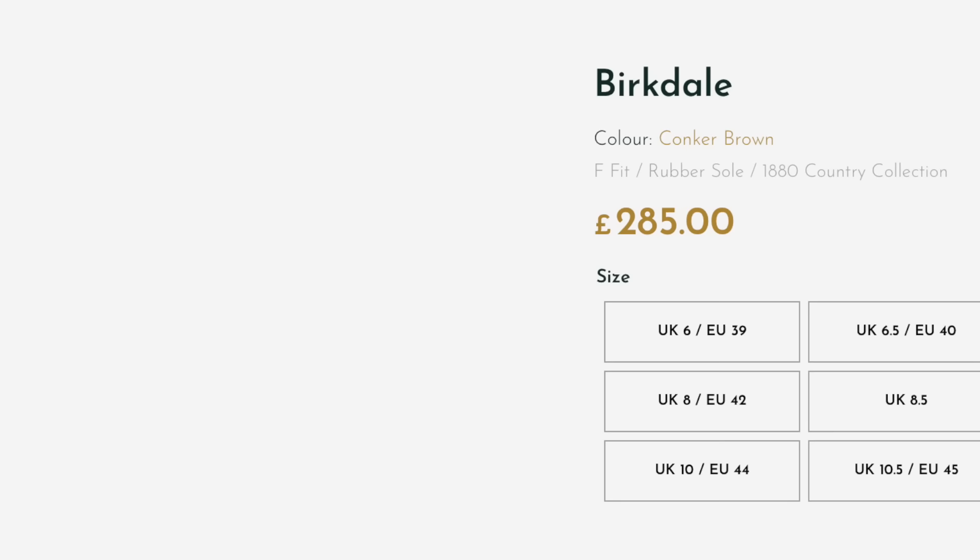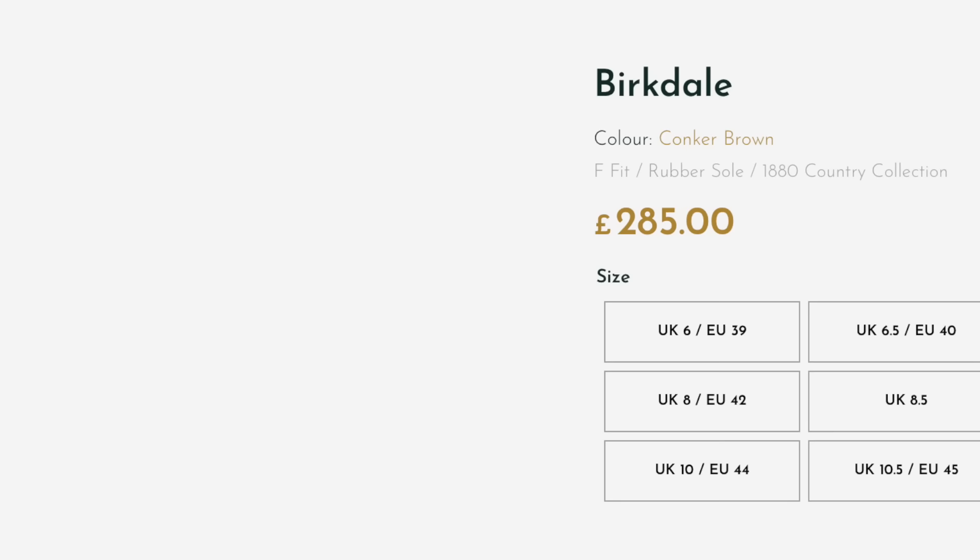The Goodyear welted 1880 collection is priced from around £250 upwards, making them vaguely comparable — if you're in the States — to Allen Edmonds in terms of market price point. I recommend them, specifically the 1880 range. They're not in the same league as Trickers, Barkers, Churches, or Crockett and Jones — who all share Northamptonshire as their county of manufacture — but Loke is a good stepping-off point into the quality world.